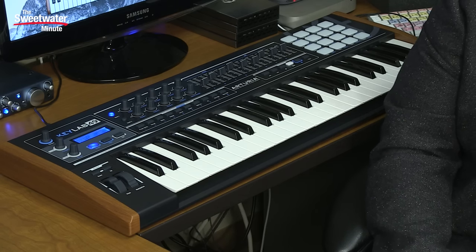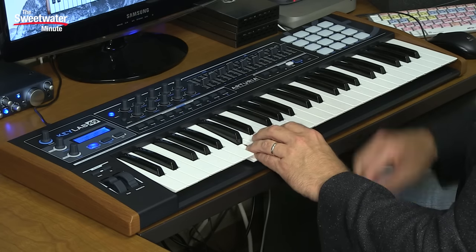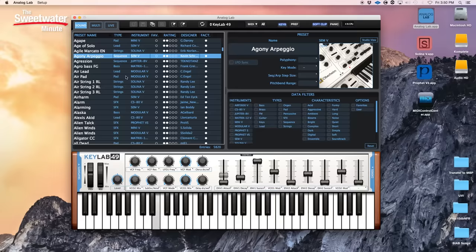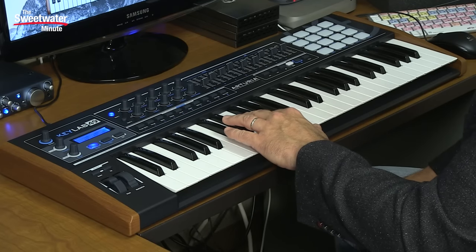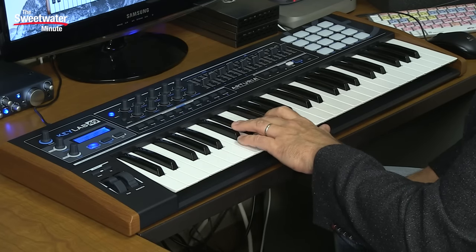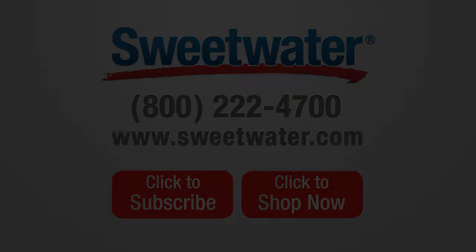I hope you've enjoyed this look at the Arturia KeyLab 49 Black Edition. Thanks for joining me for the Sweetwater Minute. I'm Mitch Gallagher. We'll see you next time.